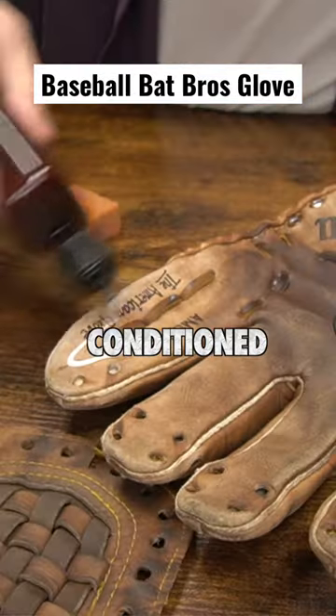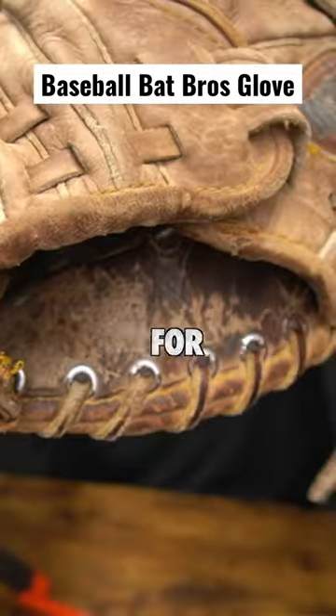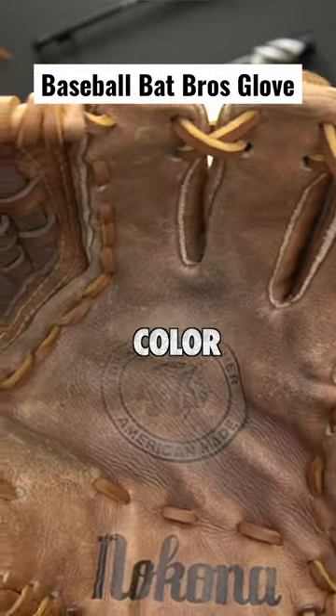Once it was actually dry, I conditioned the leather and then started lacing it up. This thing was desperate for some fresh lace, plus the new color matches perfectly.